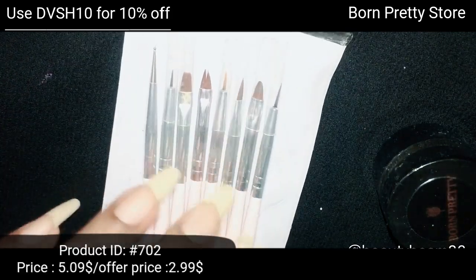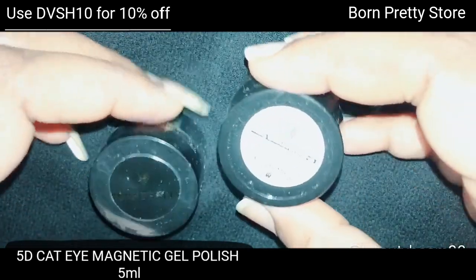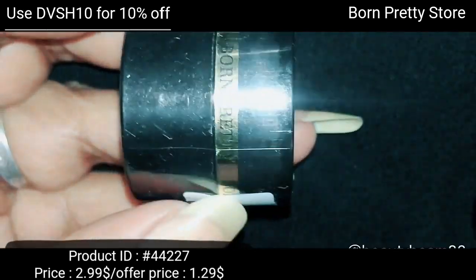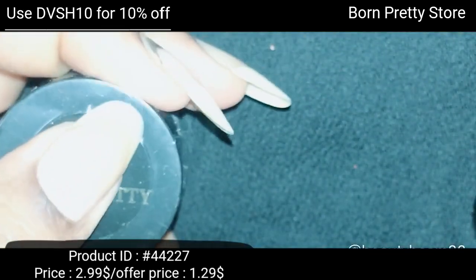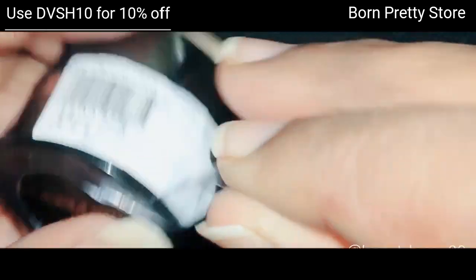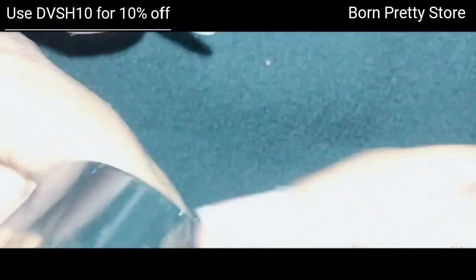The brush set will be reviewed in a separate video. The gel polishes come in a plastic jar with 5 ml of polish. They are nicely packed to avoid leakage during transit. You have to remove this plastic seal, and the product ID is mentioned here along with the shade number.